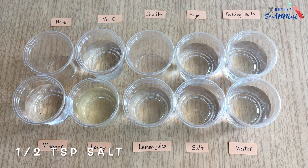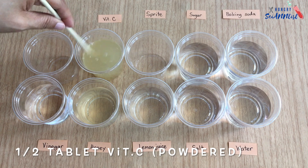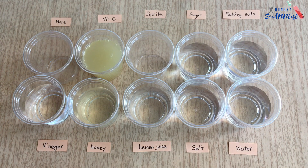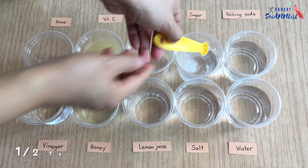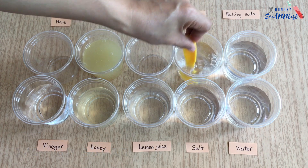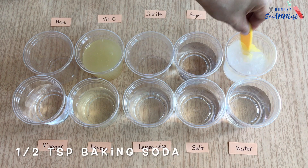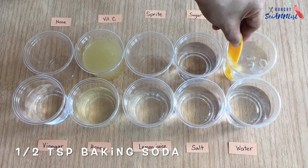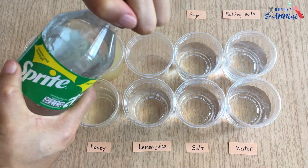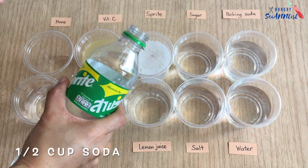Next, one cup is just plain water, another has half a tablet of vitamin C, half a teaspoon of sugar, half a teaspoon of baking soda, one cup of soda or Sprite, and the last cup will have no solution.